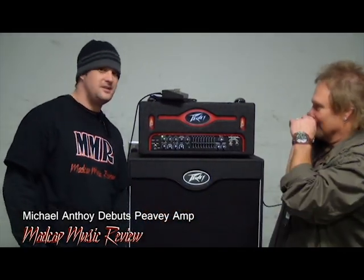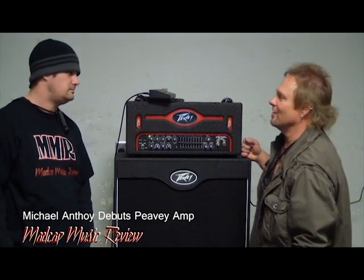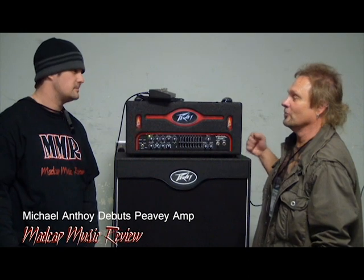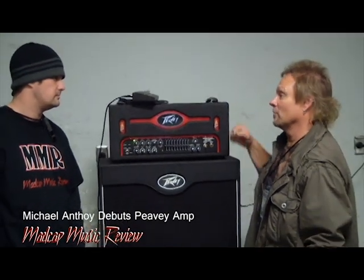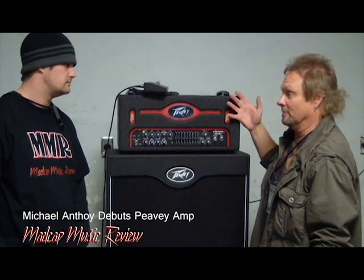How you doing, brother? Good. So tell us about your Peavey custom amp that you're here to endorse. Well, I started a relationship with Peavey in 2009, basically the same year Chickenfoot got together. Joe Satriani introduced me to the people over there, and they were very interested in having me give them my thoughts on a new bass amp they were working on, which came to be called the VB3.